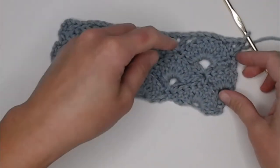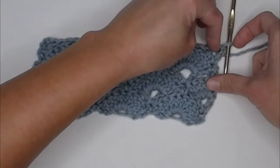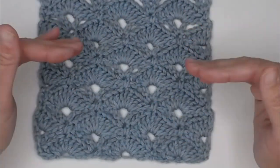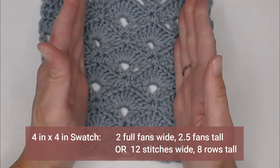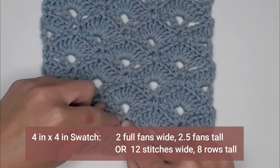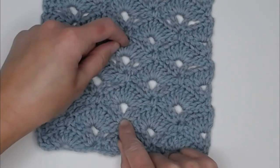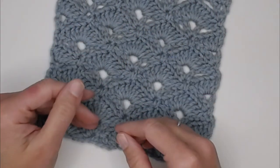Here we have a V-stitch, so we know we're going to be putting a fan on top of it. Let me pull up the full example I made. In the swatch I made previously, there were two full fans wide in a four-inch by four-inch section, and two and a half fans tall. The other way: 12 stitches per four inches wide, or eight rows tall for four inches. Those are the dimensions I found with the yarn and hook size I used.